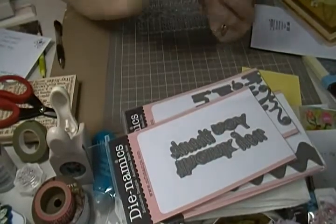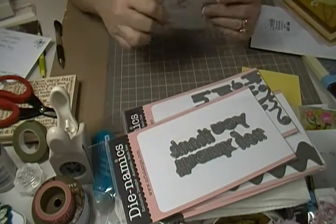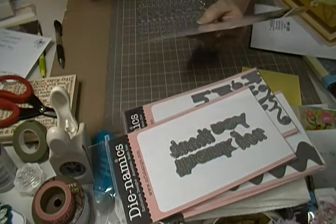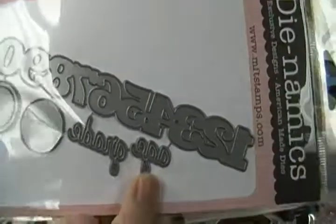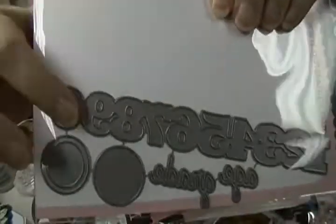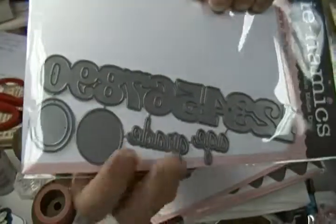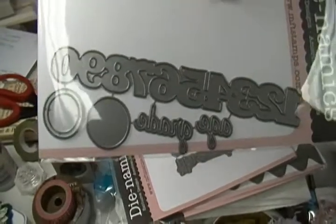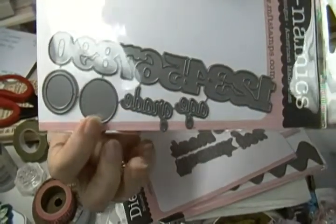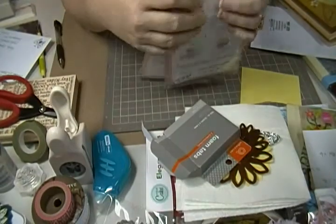And then I got this — this is a new one. This one's called Border It Numbers. I think they're going to do a series. I think they've got one or two out already under Border It, and then it tells you what it is. These are the numbers. It's got the numbers here and then it cuts out a circle for you to circle which one you want. You can either say it's an age or a grade, or you can do it any way you want — maybe cut the number out and put it in a circle. I thought that was really cute.